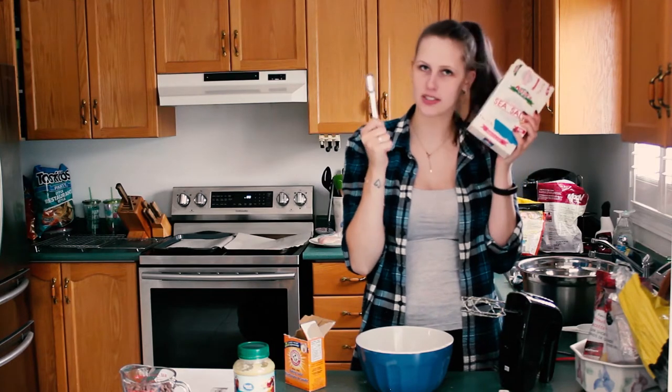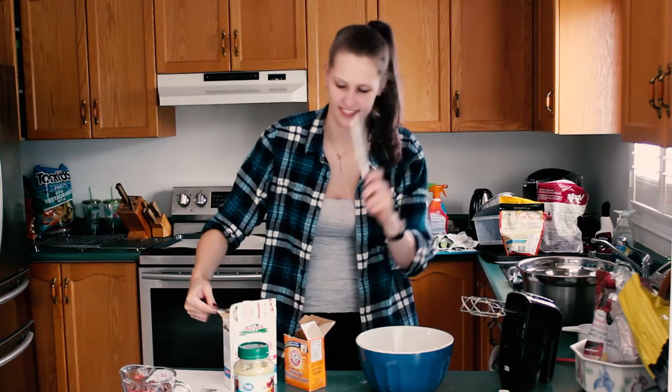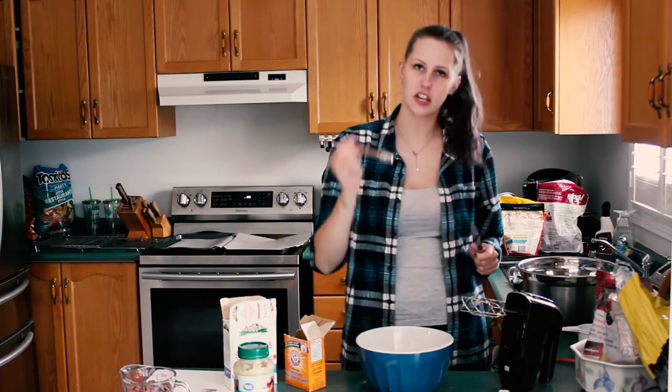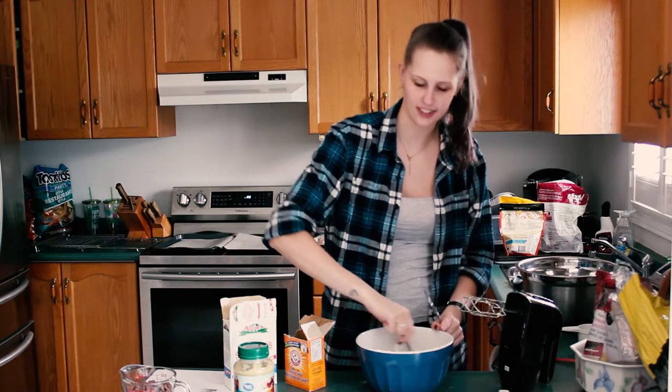One teaspoon of sea salt into your bowl as well. Level it out. Into the bowl. Then you're going to mix it all together so that everything is incorporated nicely.